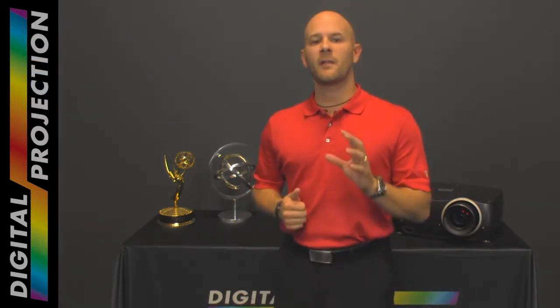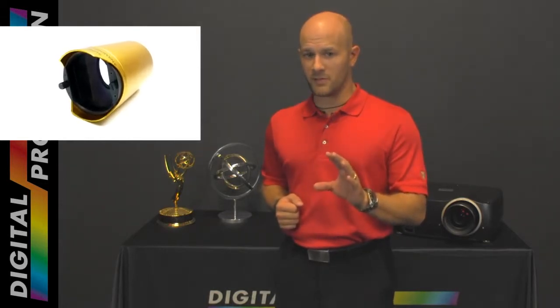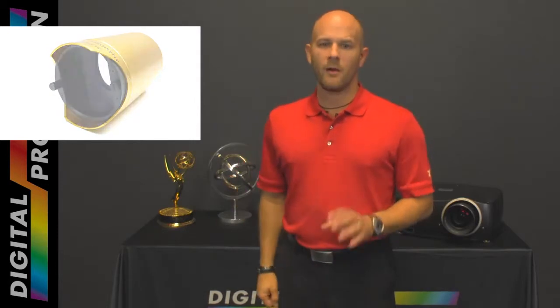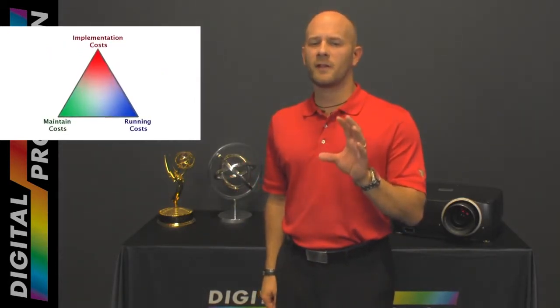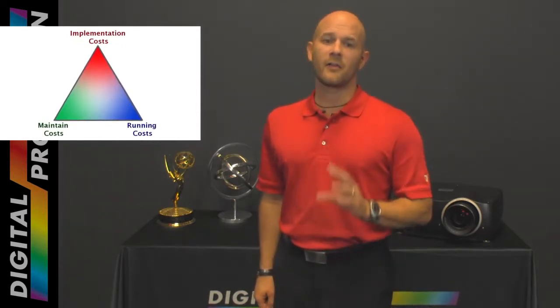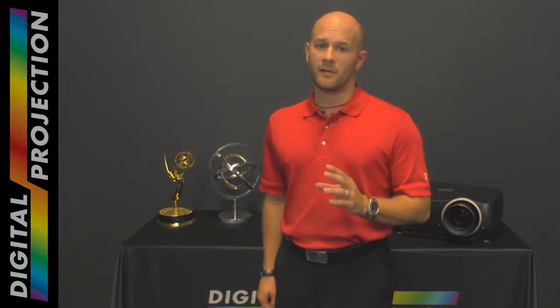Traditionally, an anamorphic lens has been required in order to move between different aspect ratios while displaying constant height images. While this approach produces solid results, anamorphic lens solutions can add significant cost as well as mechanical and optical complexity to a home theater system.